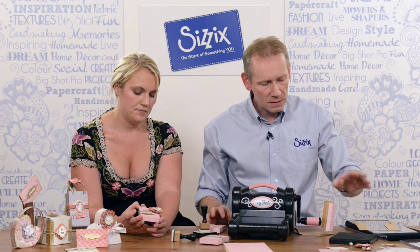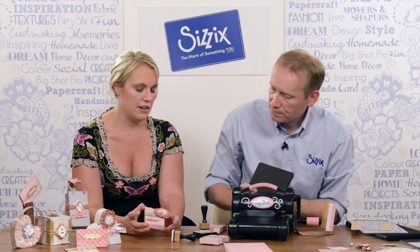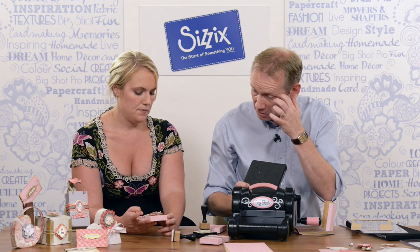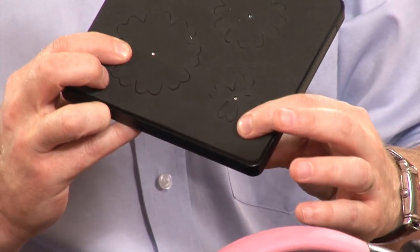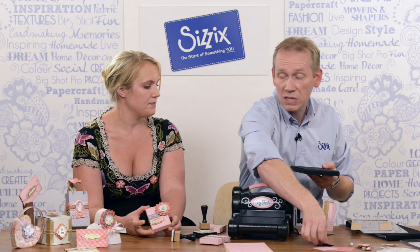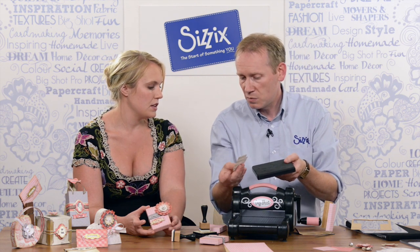To decorate it we need something else — I really like this flower, and this flower is part of the set. There are three flowers on the die, and because we're using steel rule blade technology — a very deep blade — we can cut two pieces at once.